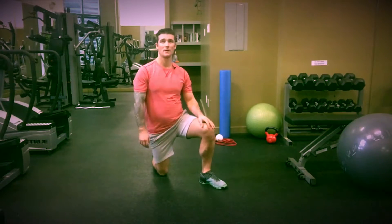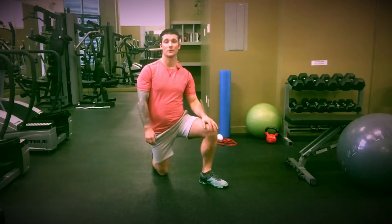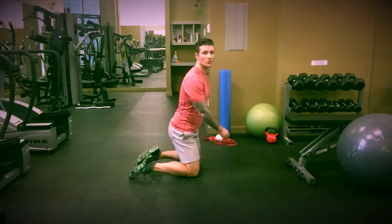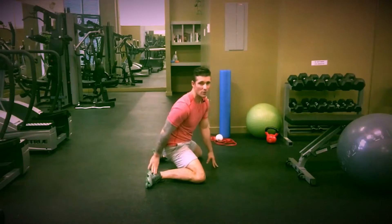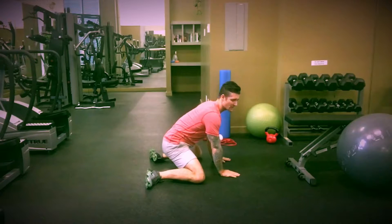Hey, it's Matt from Atlantis at All Fitness. I'm going to be talking to you today about a hip mobility exercise that I love called the frog with pelvic tilts. So what we're going to do is we're going to get down into the traditional frog, which is going to look like this. We're going to have our feet splayed out to the side, so we're going to be resting on the inner side of our foot.